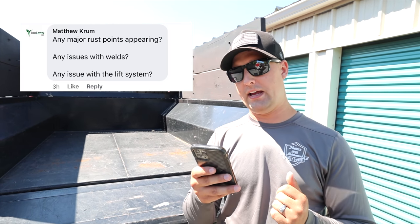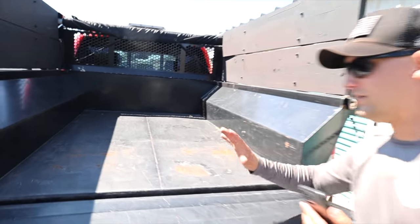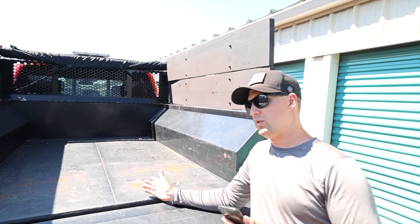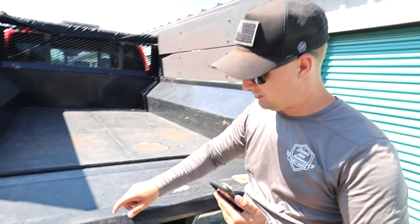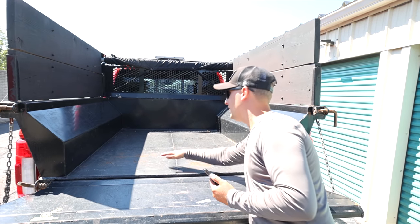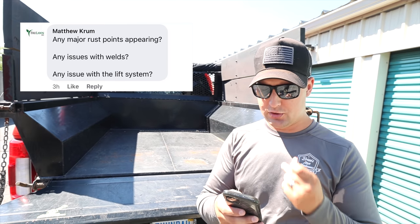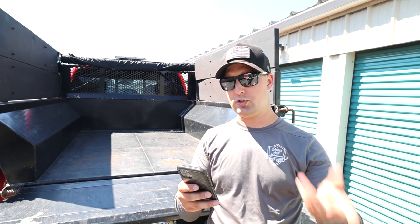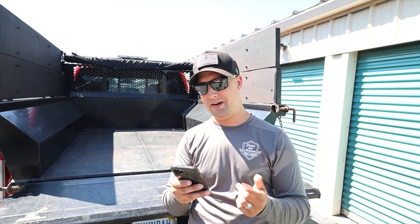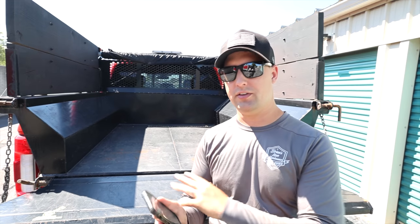Moving to Facebook — Matthew Crumb asks: any major rust points appearing? Honestly, not really. This whole bed hasn't had any spray paint or coatings added, and it's been sun-faded 24/7 for four years. A little bit of nicks on the steel, but a couple of different spots overall. People say this thing will rust out in two years — that's just not true. Any issues with the welds? No. Any issues with the lift system? Honestly, no — knock on wood. From Nate Simmons: we just want to know if it's a piece of junk or not. Honestly, I'm very happy with the dump insert.